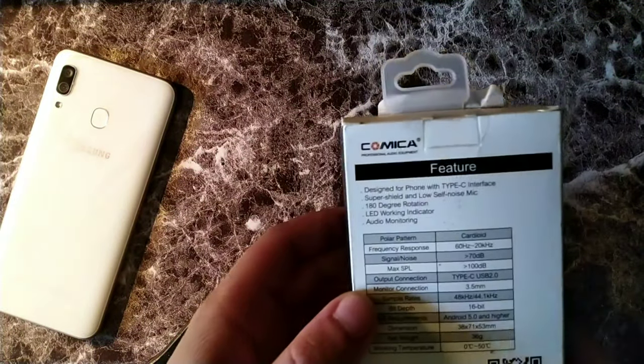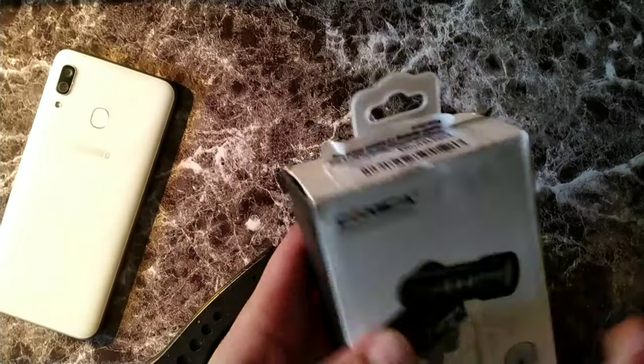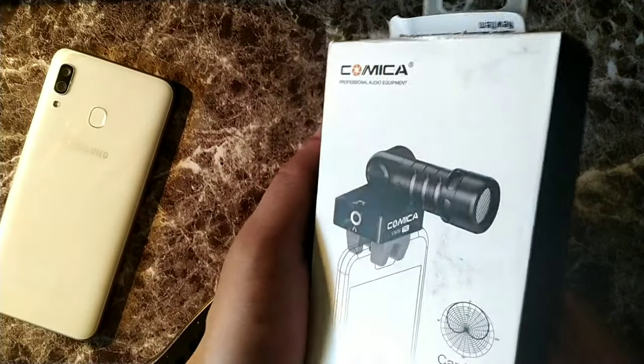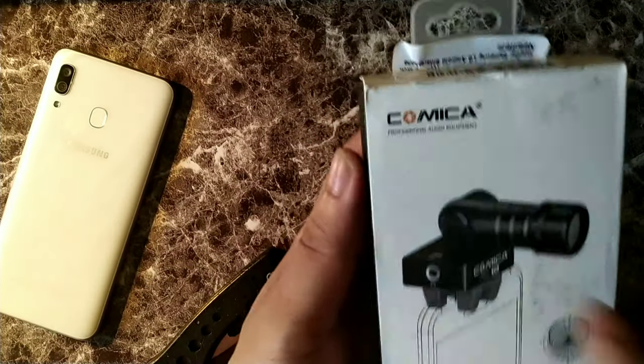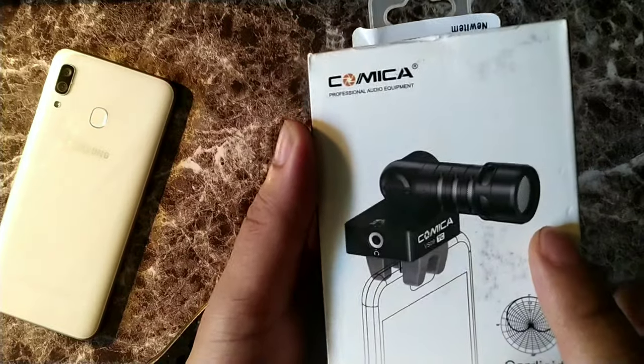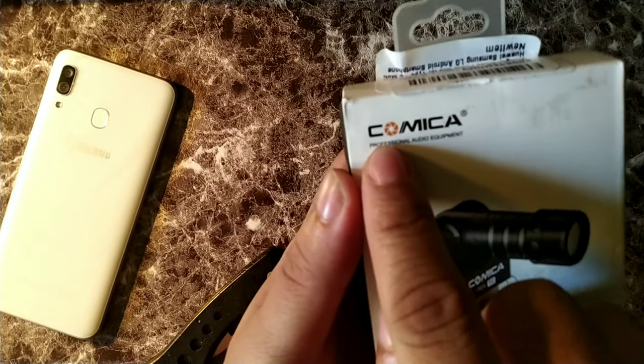What's going on guys, it's your boy Serrano and today we have an unboxing. Shout out to Comica because they actually sent this out for review and I definitely want to go ahead and take a look at it. It does say Comica professional audio equipment right here on the top, you can see the logo.